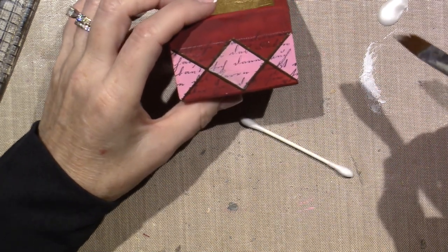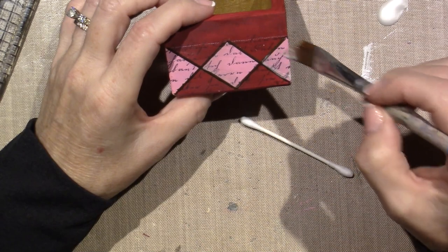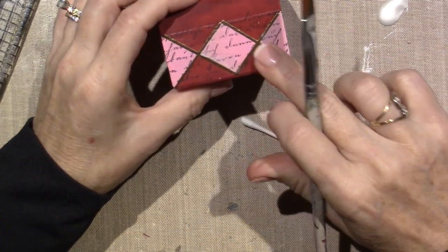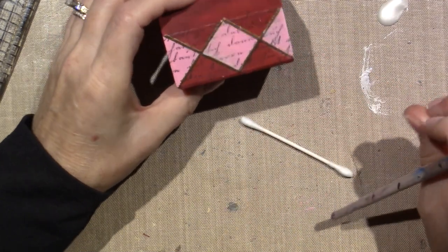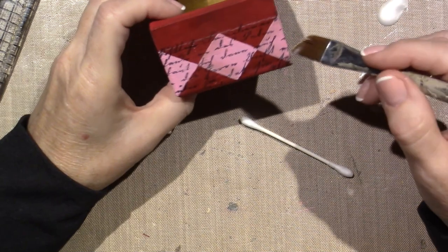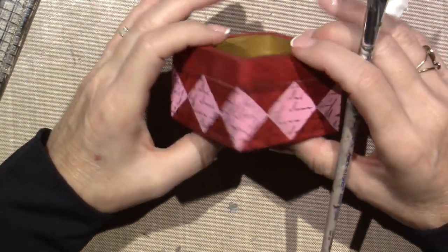It's just easier to do all the painting before I emboss, so I think that's what I'm gonna do. Oops - I just painted right over the embossing, which is fine. It sounds like Maya's choking up there - maybe - well not really choking because I wouldn't stay here if she was actually choking.